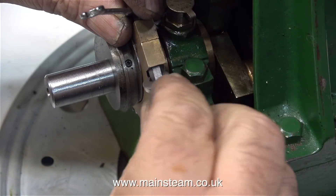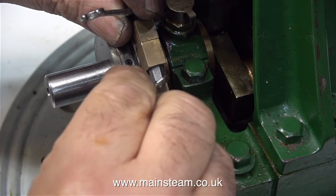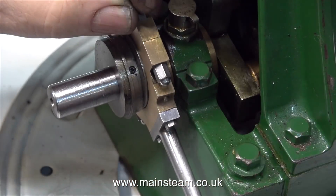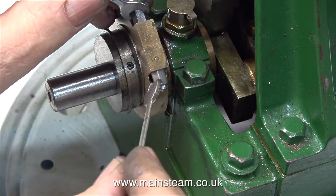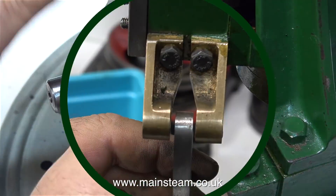A quick tip: when bolting parts together — particularly soft pieces of metal using fastenings made of hard metal — do not ever over-tighten them. If you do over-tighten them, the softer pieces of metal may distort. Also don't forget this is a small steam engine, so you do not need to torque up the nuts and bolts.